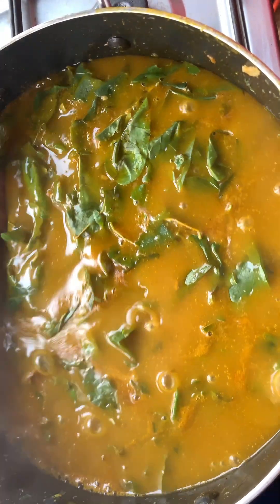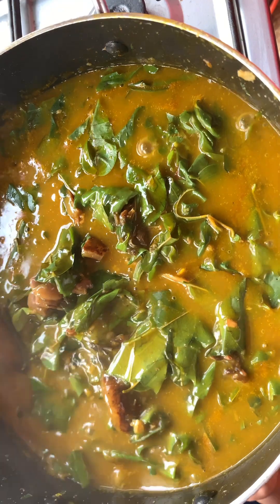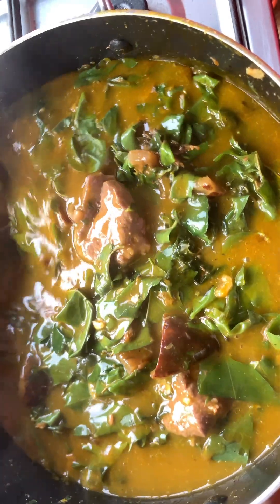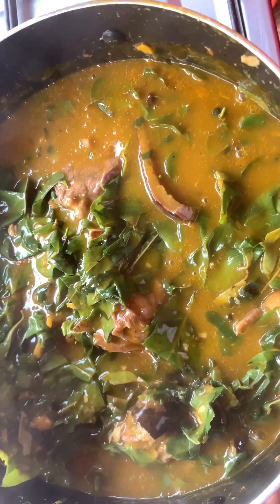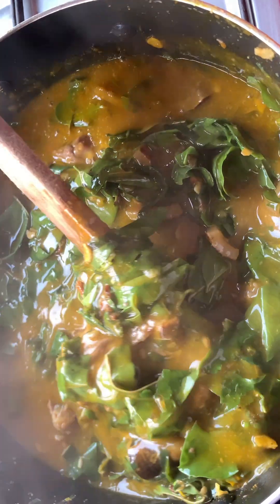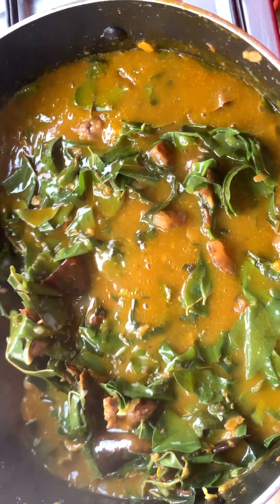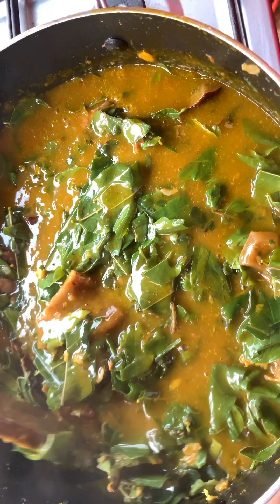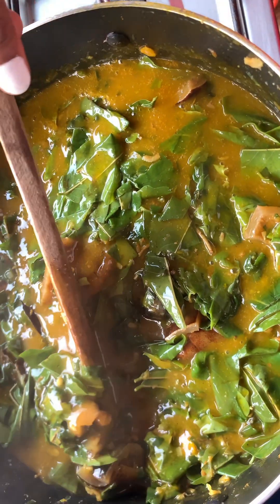It's boiling pretty well and our oha soup is ready! After five minutes, like I told you, aha is very tender — cooking it for three to five minutes is enough. You can enjoy this soup with any swallow of your choice. The aroma is everywhere — it's even reaching my neighbors! I'm gonna be enjoying this. I appreciate you — enjoy with any swallow of your choice. Thank you guys!